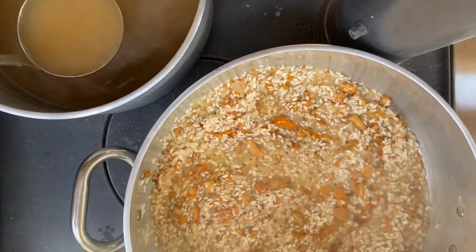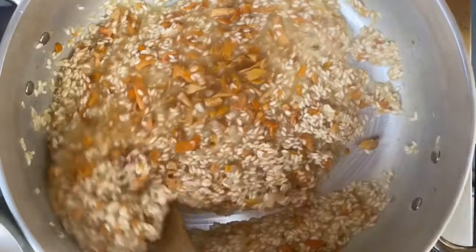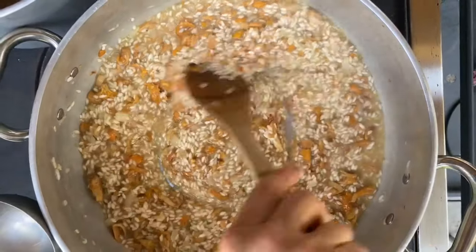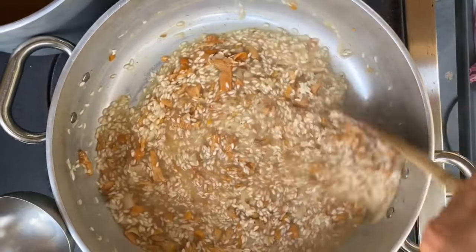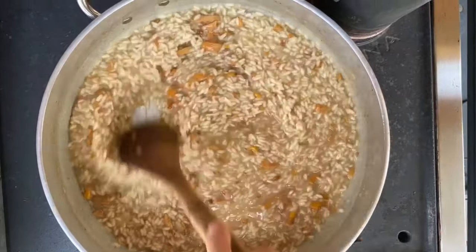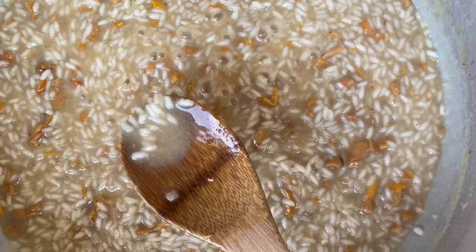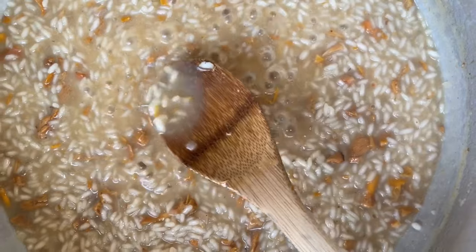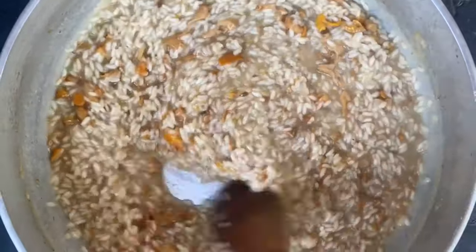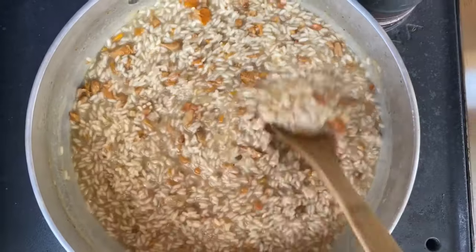Let's get some more broth, add it in, and we'll just keep stirring. This process will continue until the rice is just about ready. We added our last ladle of vegetable broth — check out this creamy, creamy broth. We're going to cook it just a bit longer and let it cook in, and then we'll show you the last very important step which is called the mantecatura.